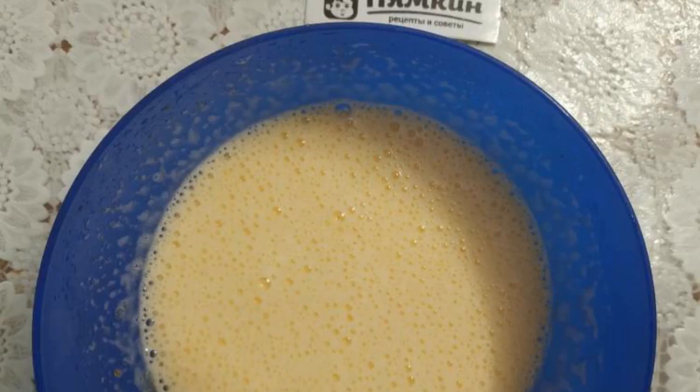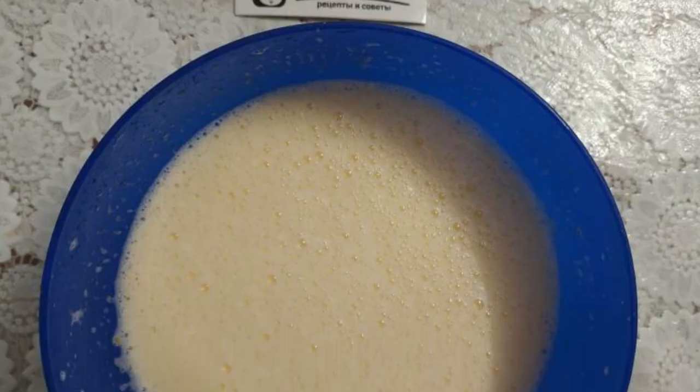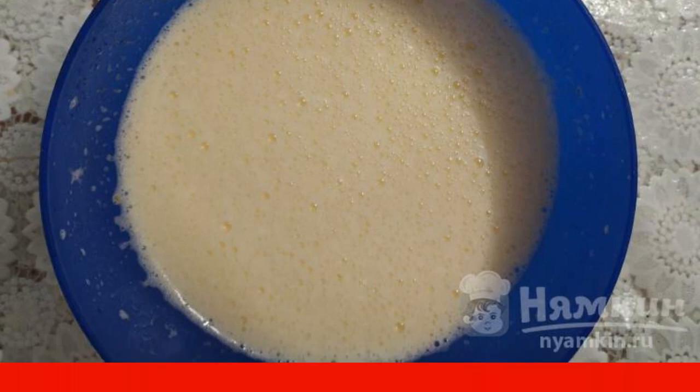Beat the eggs with granulated sugar until a fluffy, light mass. Pour vegetable oil, kaffa, and orange juice into the egg mixture. Stir with a whisk.